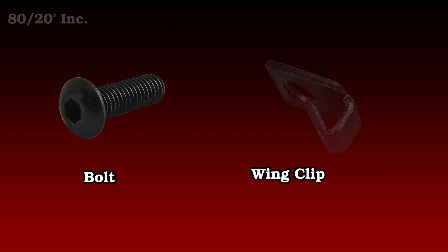It's available in fractional and metric, and is compatible across a wide range of profile series. Now, the single tab comes in two parts: you have the bolt, and you have the wing clip.